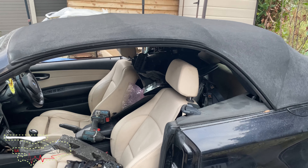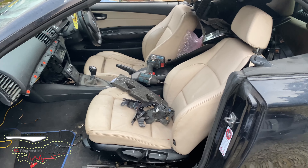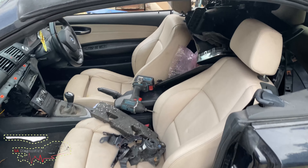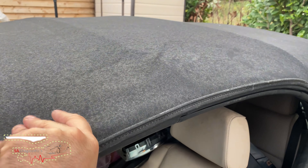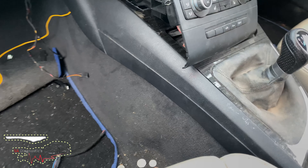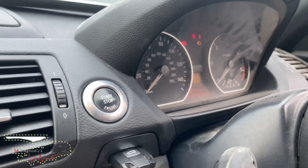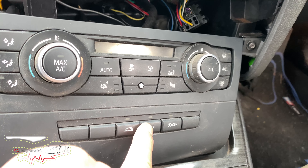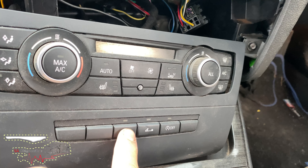Hello guys, welcome back to another video. Here I've got this BMW E88 M1 series convertible. The roof does not work — there's no power to it whatsoever. So I'll show you what I mean here. The dash is on and if I hold on to this it will not work.